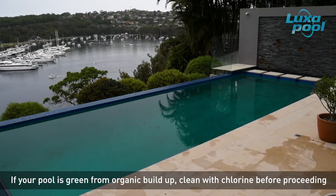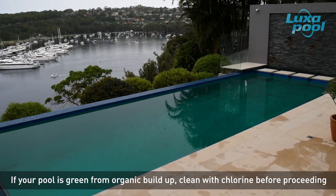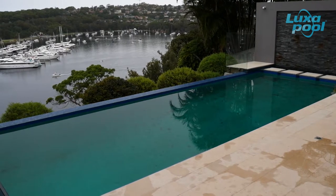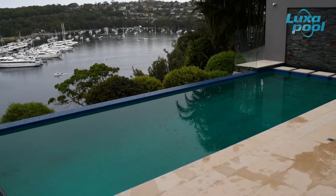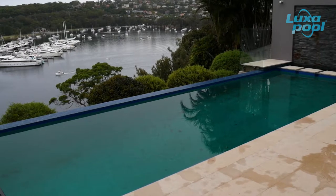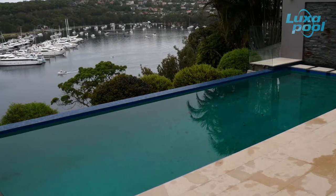If your pool is green from algae or organic buildup, drain the pool and wash first with chlorine. This will kill any algae and remove it from the surface. Failure to perform this step will compromise the quality of the starting surface and require a lot more chemicals in subsequent washes. If you have maintained your pool water in good condition prior to draining and there is no algal growth, then you can skip this step. Consult with Colormaker Industries for further advice.